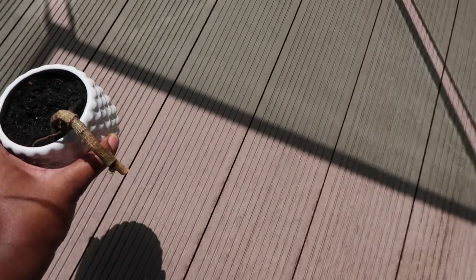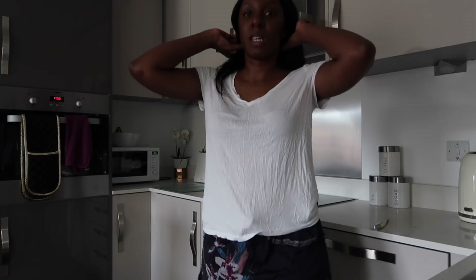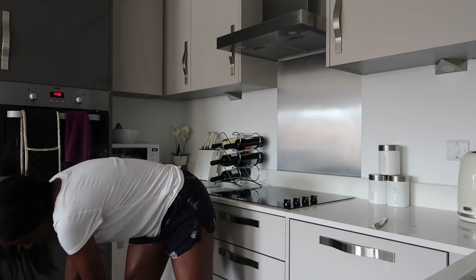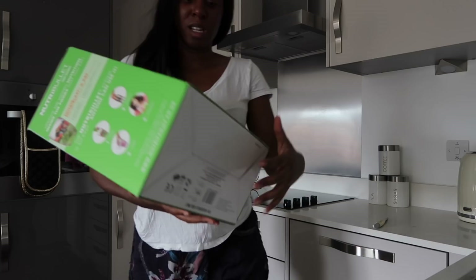So now we have one final item to unbox, which you guys all know is the Nutribullet. But I thought I'd just give you a view — I feel like it's a her because now the pot that I've put her in is very feminine. Guys, if you've got any name suggestions down below for my little girl, please let me know. She just had this nip so I think she needs something to keep her coming.